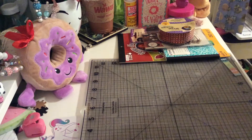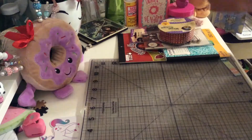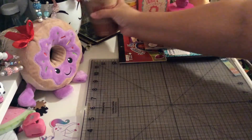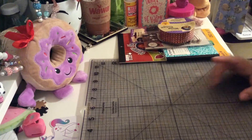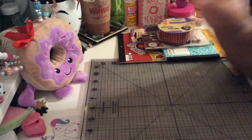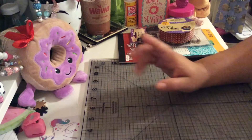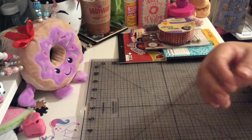Hello, my crafty friends! This is Albina, the Latin Girl 34. Thank you for stopping by my channel. Today I want to share with you guys my first micro traveler's notebook that I did for Christmas.